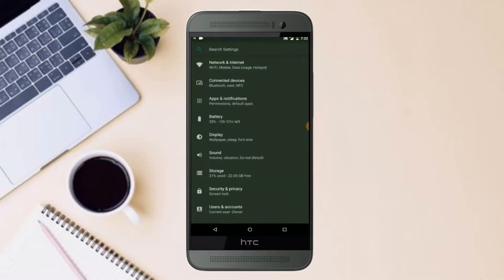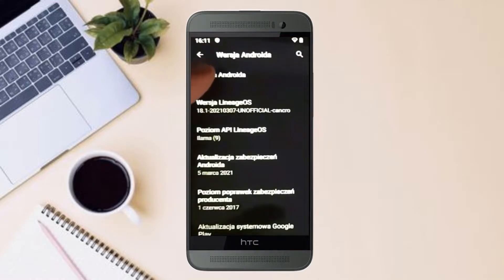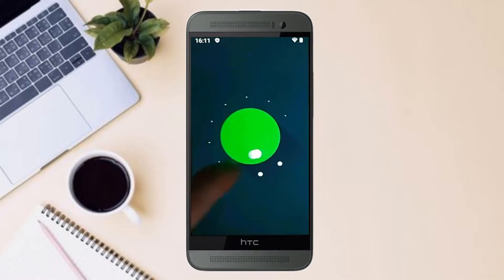Hi friends, my name is Shyam and you are watching Sreya Computer Tech Channel. Today is good news for HTC One M7 users.